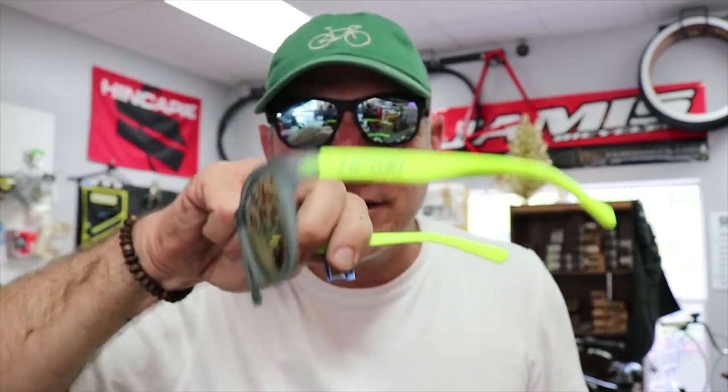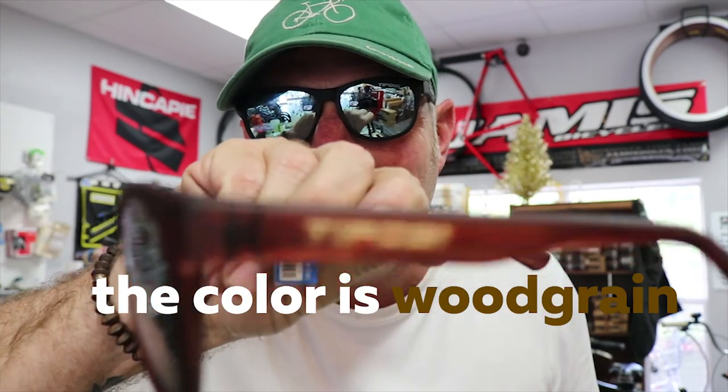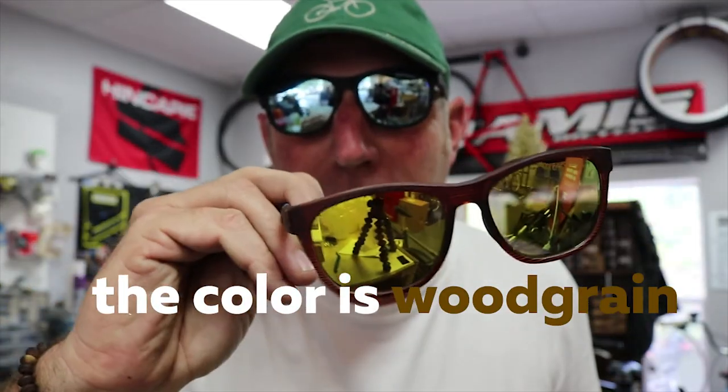They come in all different shapes and sizes — I've got a few here to show you, and as you saw from our montage, they look really cool on a lot of different people. These are really cool — I like these, they're wood grain. So I'm rocking them, my son Maximus is rocking them, and you should too.